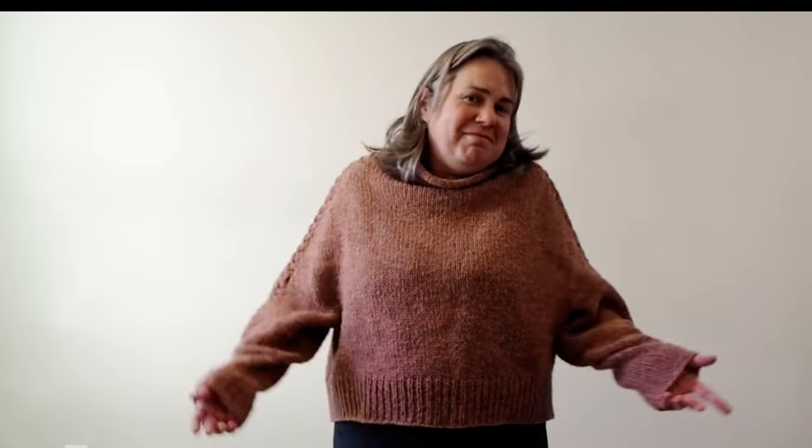Do you notice anything weird about this sweater? One of the sleeves is an inch bigger than the other. You can probably tell now that I've told you, but you can't tell unless I tell you. When I wrote down my notes, I did something different on the first sleeve, took the wrong note, made the wrong assumption when I knit the second sleeve, and ended up with four more stitches on this sleeve.